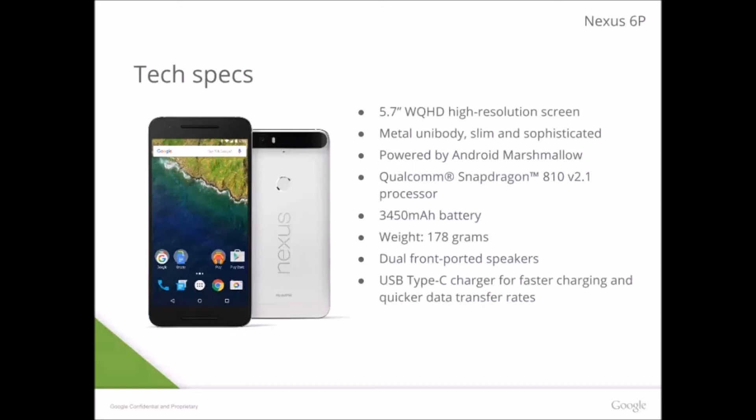You'll also get a Snapdragon 810 v2.1 processor — this is the version that supposedly has no overheating issues. The OnePlus Two had this version of the 810 but still had overheating issues. The problem is you need an extra heat valve, like in the Sony Xperia Z5, which diminished the overheating problem. So Xperia fixed it, and everyone else using the 810 should add an extra heat valve instead of just relying on the 2.1.